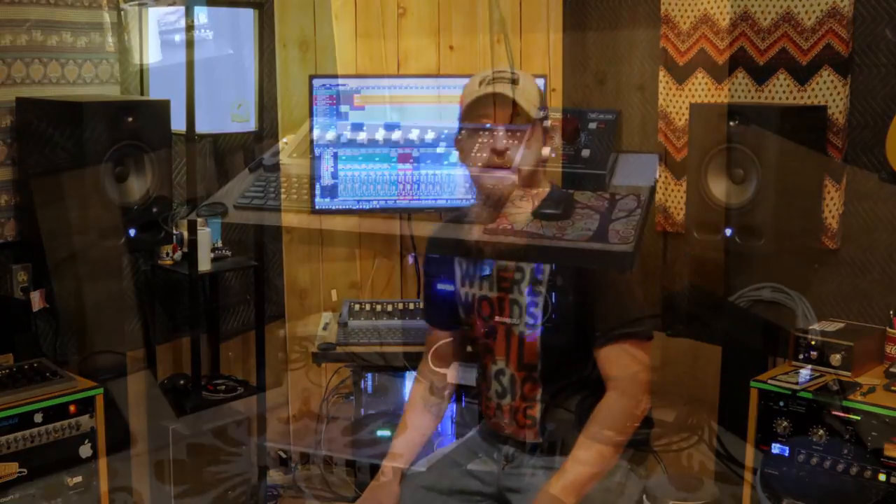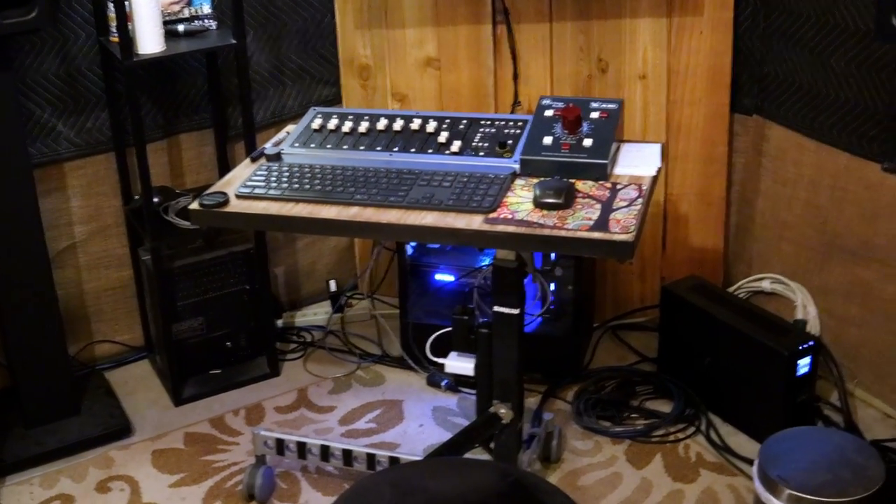Hey everyone, welcome back to our channel. Today we are going to talk about the desk that is behind me and how we have it set up. You can't see it because I'm currently sitting in front of it, but if I move off to the side you can kind of see this little desk here. We're going to go into what we used as a desk, what we have sitting on it, and how it's routed and all that fun stuff.